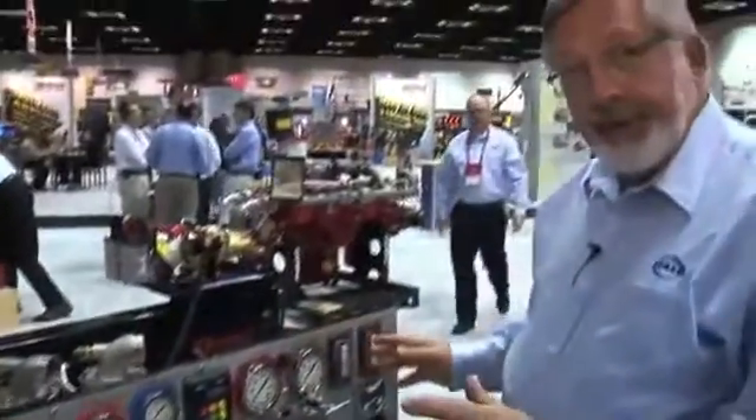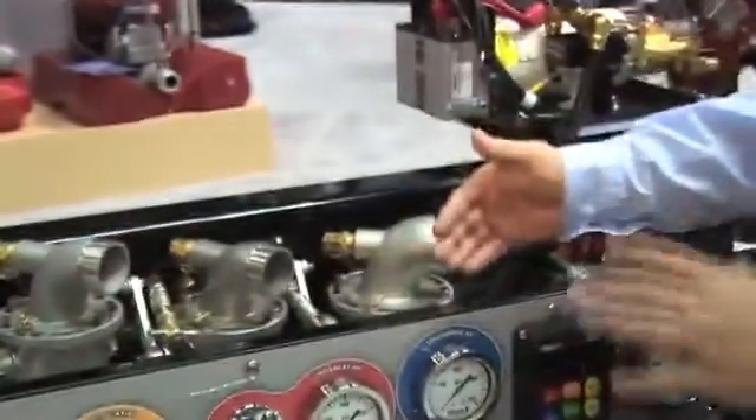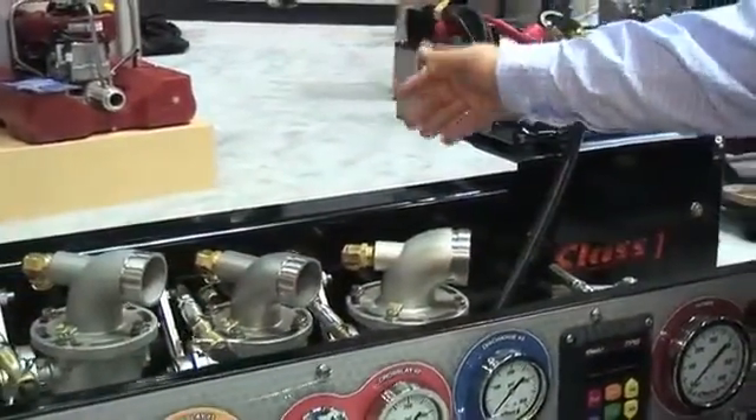What we have here — and we've actually introduced this last year — but we've come up with some new cleaner ideas for this unit. This is called the Sidekick. If you'll notice, right here is the frame of the truck. This unit sets on the outside of the frame. The pump's going to sit on the inside of the frame.